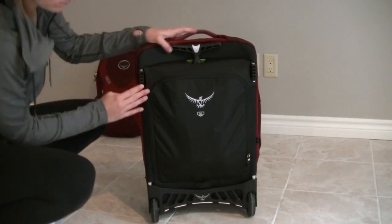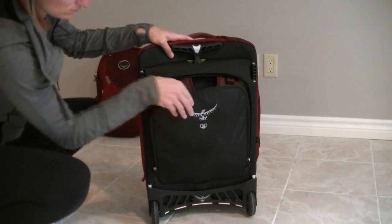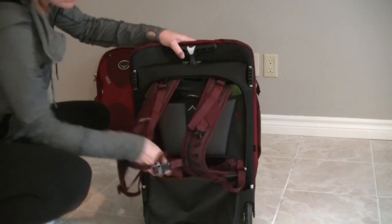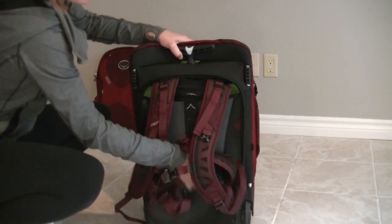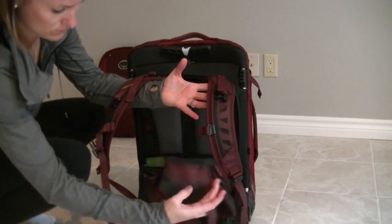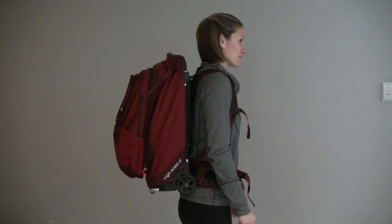There are three features that I think make the Osprey Ozone Convertible 2250 as awesome as it is. The first feature is the fact that this piece of luggage can be carried as a backpack in a matter of 60 seconds. There is a compartment at the back that unzips and you simply take the straps out, buckle them into place and adjust them to suit your needs. A great feature for if your travel plans include any prolonged walking or backpacking. You also have the option of removing the straps altogether if you foresee not needing them on your travels.